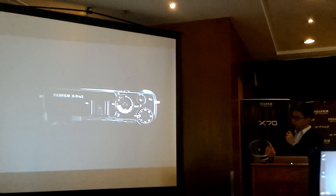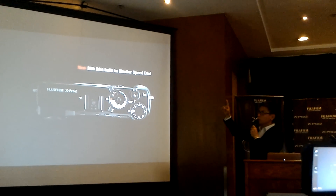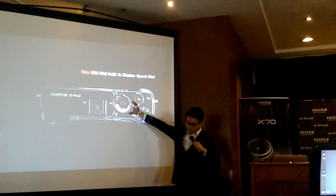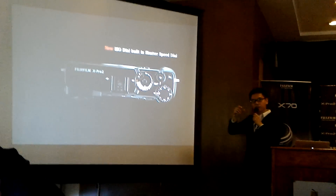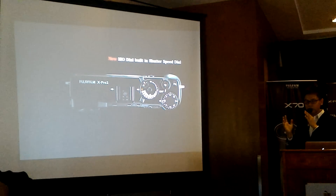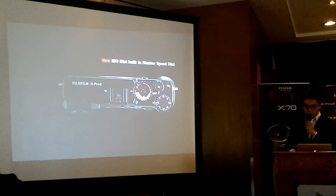In addition to the shutter speed dial, we have the ISO dial built into the shutter speed dial. You pull up and then turn it — very similar to an old film camera, giving that vintage retro feel.